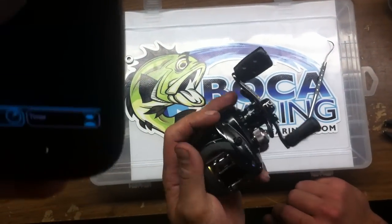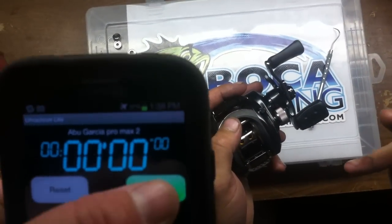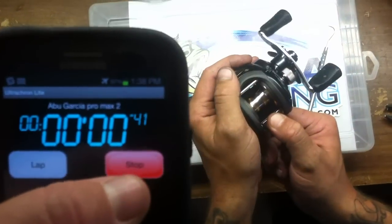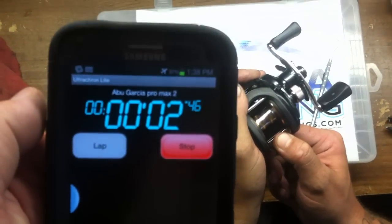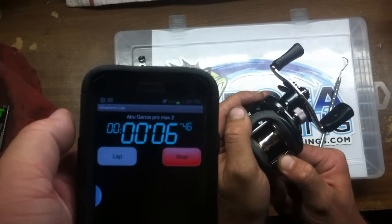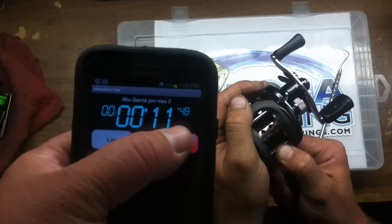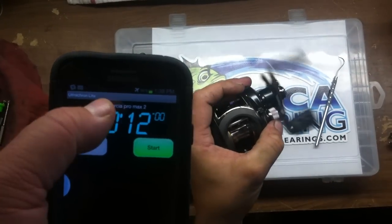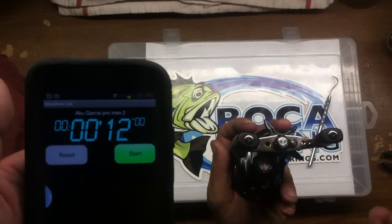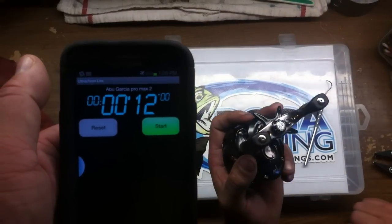It should be pretty free. Now let's see just how fast this thing spins. Ready? Three, two, one, engage. Mind you, this has no load on the spool — see where it goes. Three, two, one, stop. So with no load on the spool, you had 12 seconds of free spooling time. With a load on the spool, I think it's going to be dramatically longer.